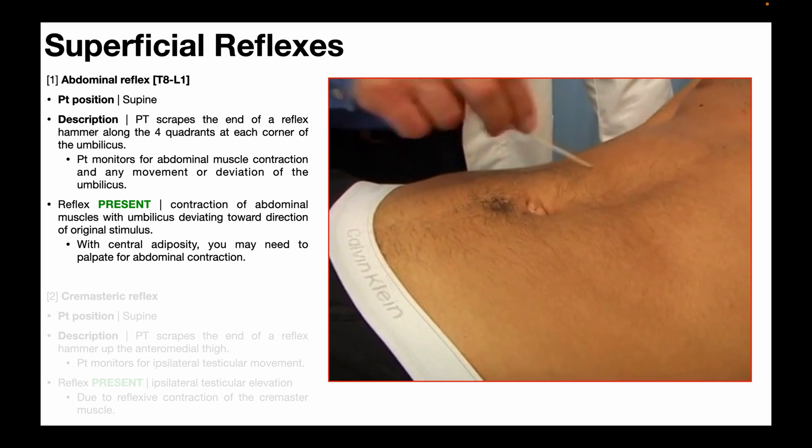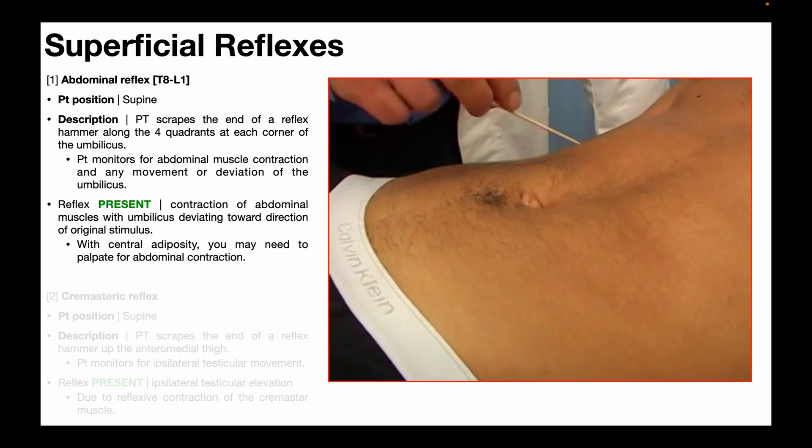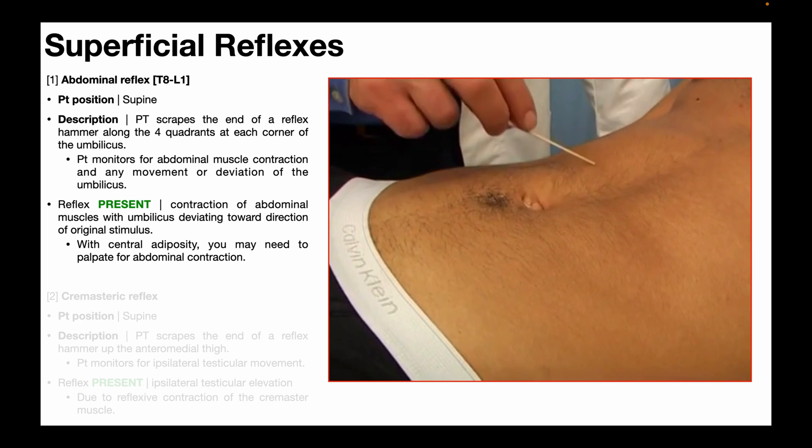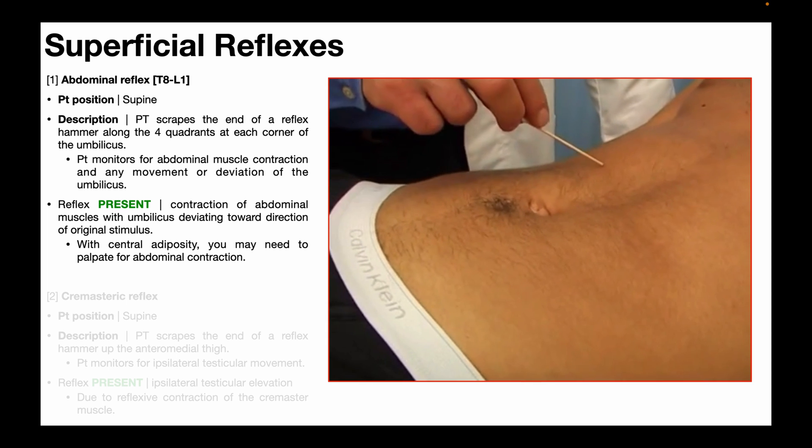Here's a look at the abdominal reflex in real time. Notice that for whichever quadrant is being scraped, that's the same quadrant where the abdominal muscles are contracting.